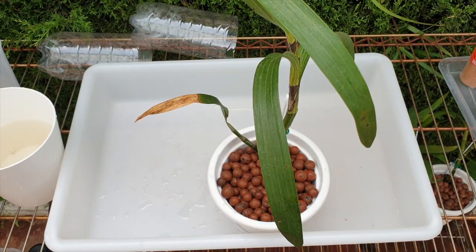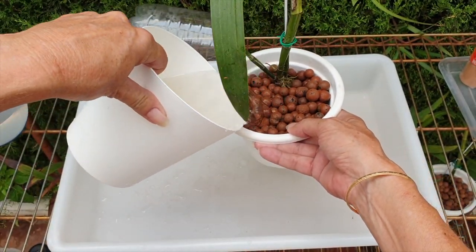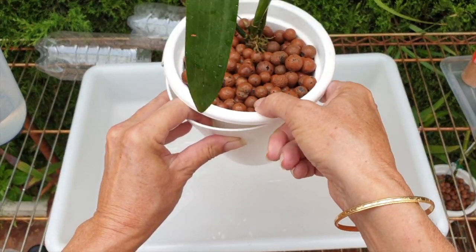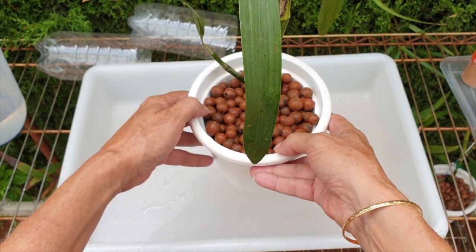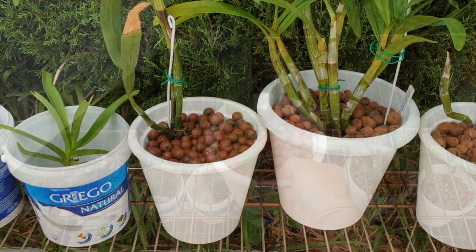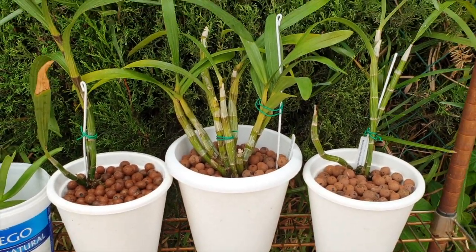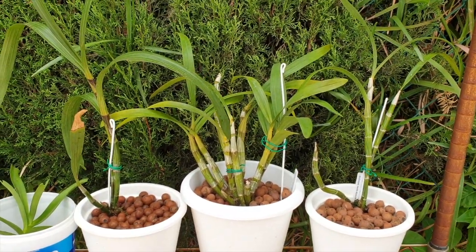Didn't even need the secateurs in the end — I wanted those roots for anchoring purposes. Let's flush you through. This is now just plain RO water — the hard work is done, we've got roots growing. Now I'm just making sure that the top of the lecca stays mineral salt free. There'll be a lot of flushing in the coming weeks and months until she is pot bound. This is now where she will live, on the lower shelf of my filming stand. The sun only reaches this area late afternoon, so that's great — no direct sun during the day at all, with lots of breeze and fresh air.